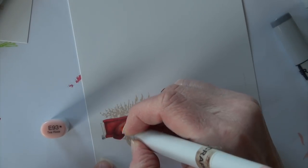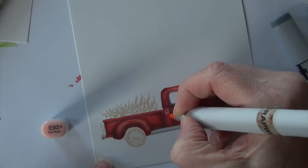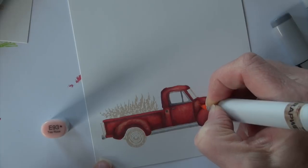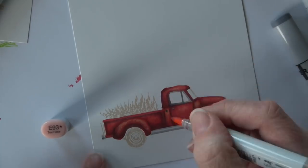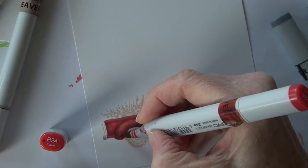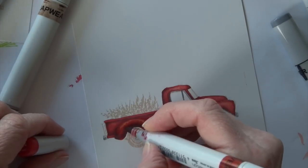Coming back in with E93, and there are some areas I need to hit with a little more red because I left a little too much around that gas cap — but you get the sense of it pushed out a little further.